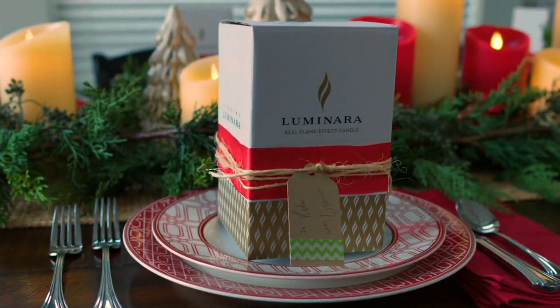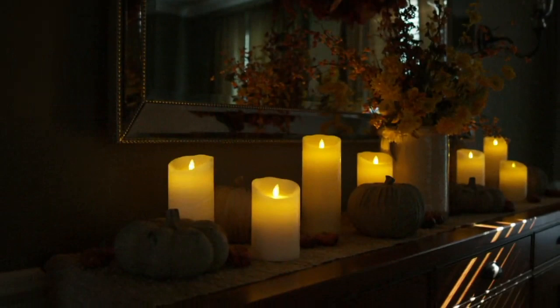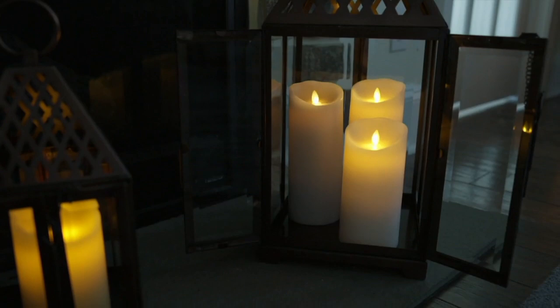You have the option of using the five-hour timer built in, but we also give you a new remote that gives you a four, six, eight, or ten-hour option — because we know you're going to be using these candles year-round and there will be different needs for the battery time and the timer throughout the year. The realism is unbelievable — I still have family members come to my house and try to blow them out.